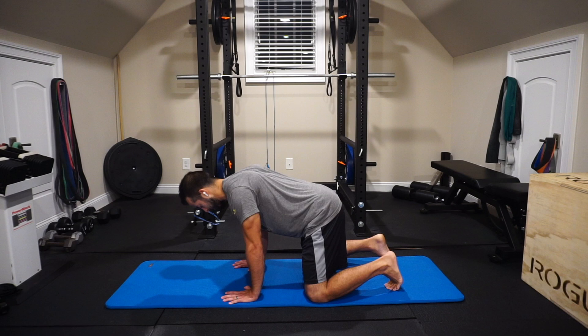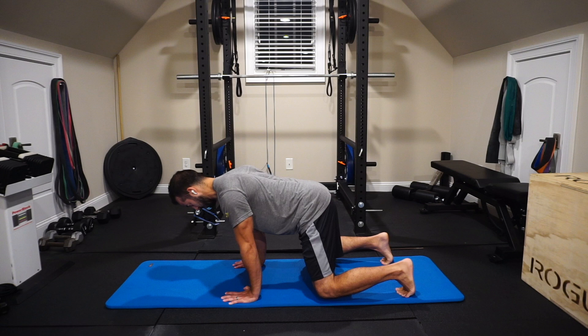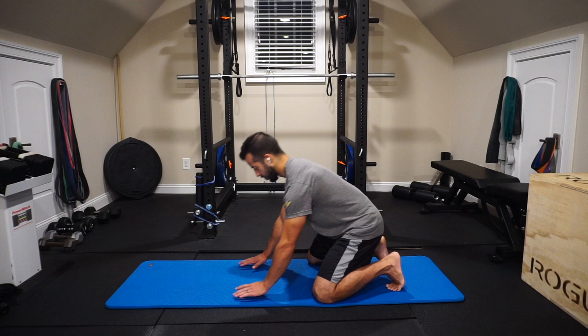We're starting with a little 10 second hold there and we're going to increase the time a little bit with a few more as we go. Advancing it a little bit here — put those hands back down, we're going to come in for another one. Shoulder blades rolled down and back, abs engaged, glutes are engaging by pulling those knees wide. We're doing a few seconds off in between, a few seconds on.